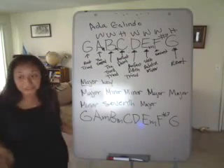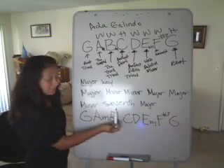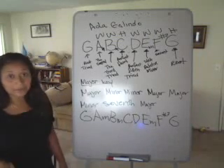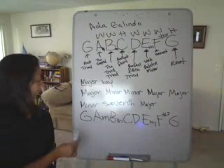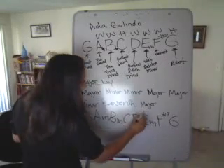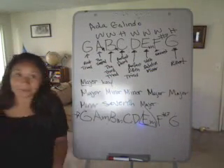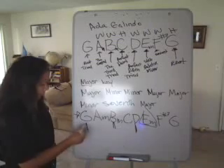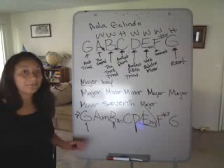The major keys are: major, minor, minor, major, major, minor, seventh, and major. The seventh — some people substitute it for a minor, but I would like to keep it as a seventh, because that is the proper way to learn it. The relative minor for G is E, which is another topic for another class. The triad is G, B, and D, so if you try playing a song with G, B, and D, it'll sound perfect together.